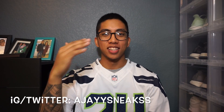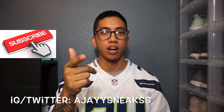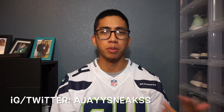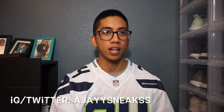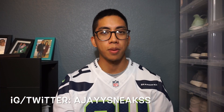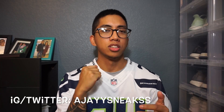What is going on YouTube, it's AJ Sneaks bringing you guys yet another review. Before I get into that, go ahead and hit that subscribe button if you haven't already so you don't miss out on any upcoming vids. If you have subscribed, go ahead and hit that notification button so it'll notify you when I drop a video. With that being said, let's get on to what you guys want to see.